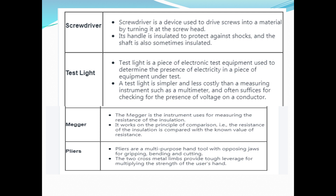A screwdriver is a device that drives screws into material by turning at the screw head. The handle is insulated to protect against shock. A test light is a piece of electronic test equipment used to detect the presence of electricity, and also used for measuring insulation resistance. Pliers are a multi-purpose hand tool used for gripping, bending, and cutting.